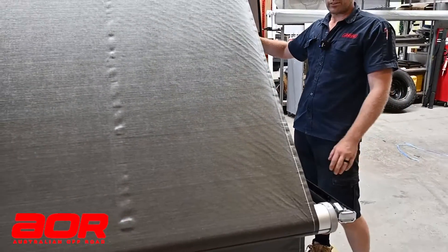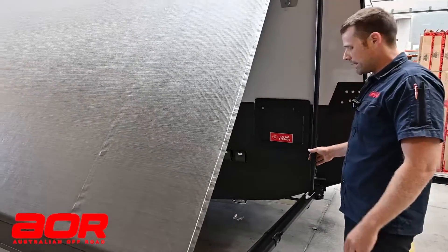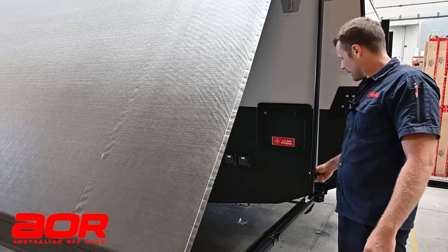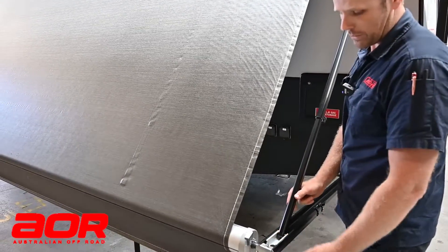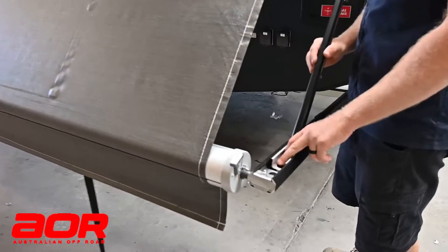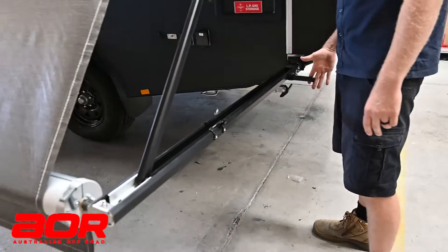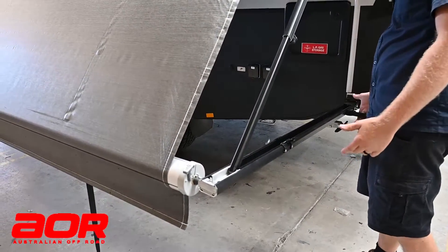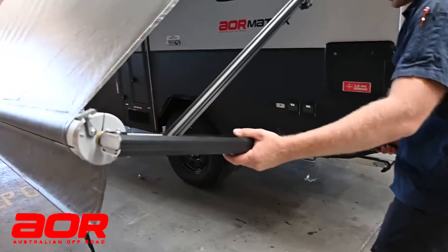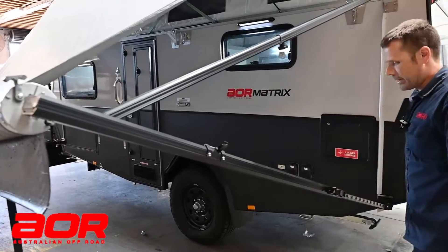I always start with these on the rear of the trailer with the setup before we're standing them up when we're working by ourselves. So we'll slide up our inner arm — very much the same as the Dometic, just has a push button on the inside rather than the outside. Our handle's just covered by a cover and it also acts as a handle; we'll still have our lever in there.